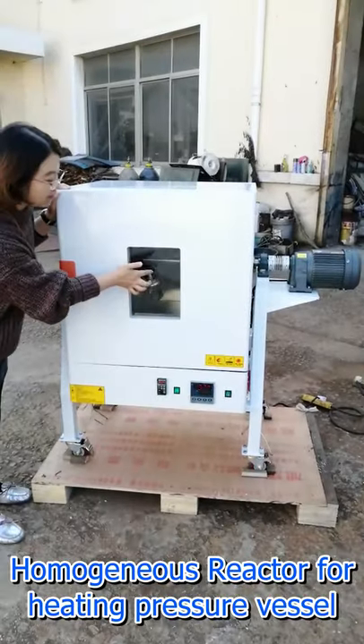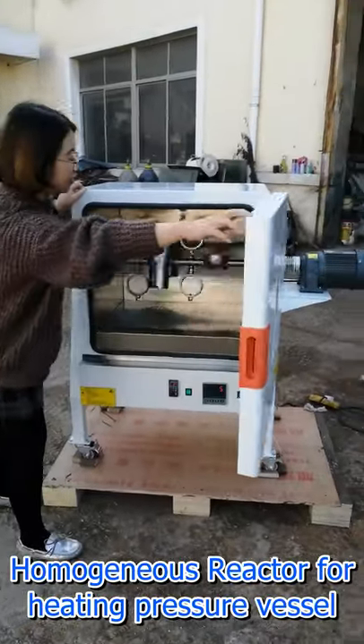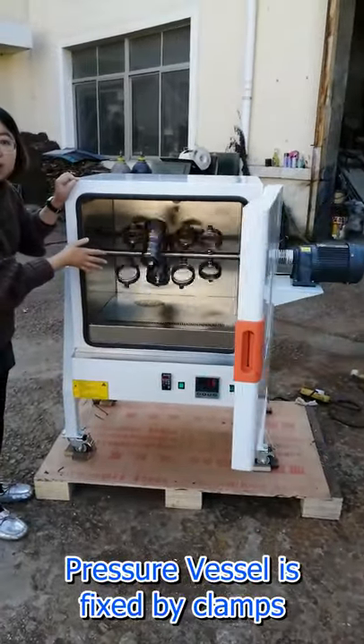This is a heating device for a pressure vessel. You can see the pressure vessel is affixed on the clamp.